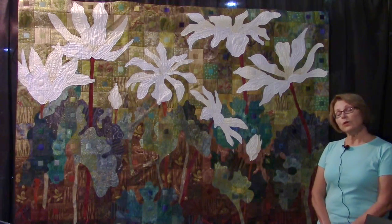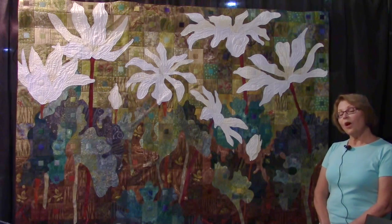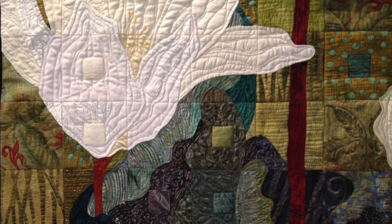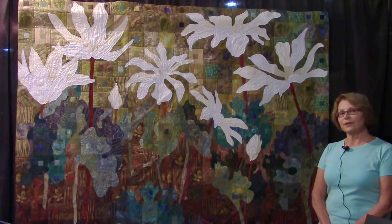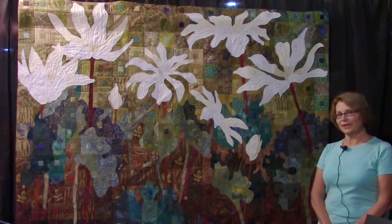When I quilt, I quilt through each square one square at a time, just through the top and the batting, and I call this technique Quilting in Layers. Then I assemble the entire quilt — all the quilt squares together — and then I embellish it with free motion stitching on top. All of the applique is stitched through all three layers, and all of the grid lines are stitched through all three layers, so that's how the term Quilting in Layers came about.